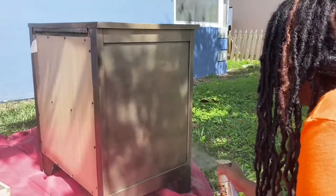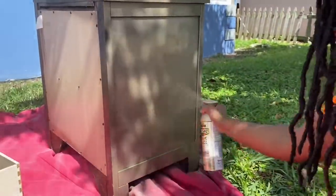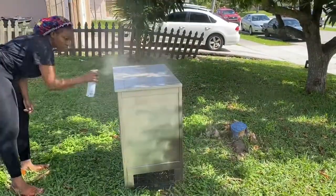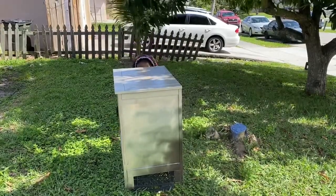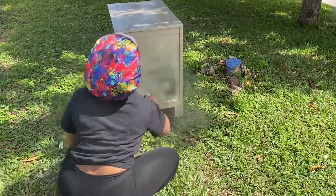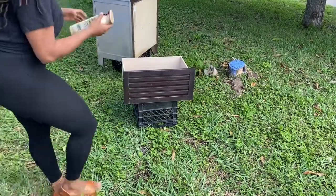So I ran out of spray paint, so I had to wait until the next day. And believe it or not, I left it outside and it was raining, so it got wet. The next day I went to Home Depot and purchased another spray. You're gonna need two or three depending on the size of the nightstand — you'll probably need more than two, but two was enough for me.